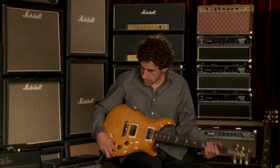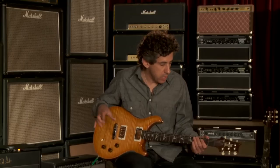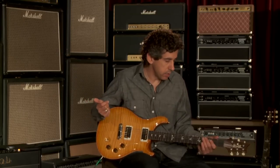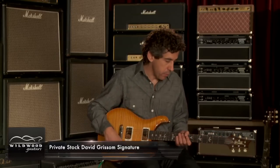Quite a few things different than a typical DGT — obviously no tremolo. But when talking with Steve here and Paul Reed Smith, we came up with a combination of things that we thought would really make a unique instrument, and this is my first chance to sit down and play them. I'm really knocked out and lobbying to get one myself. I'm really, really excited about them.